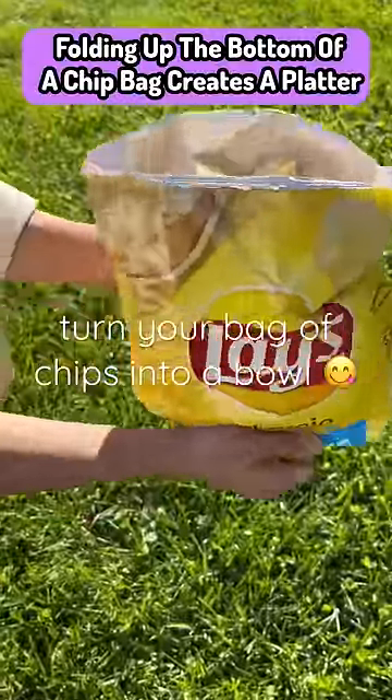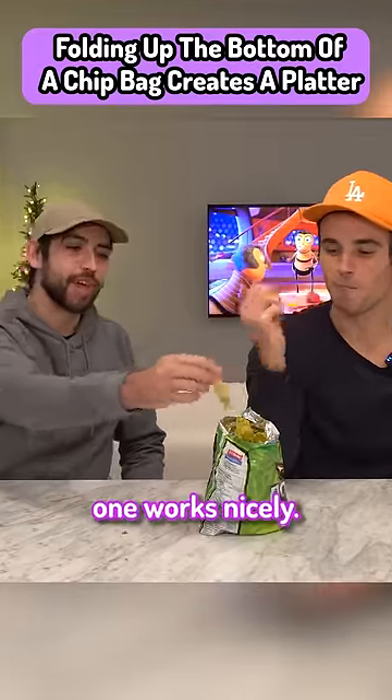Folding up the bottom of a chip bag creates a platter for the chips. Say goodbye to bowls, because this one works nicely.